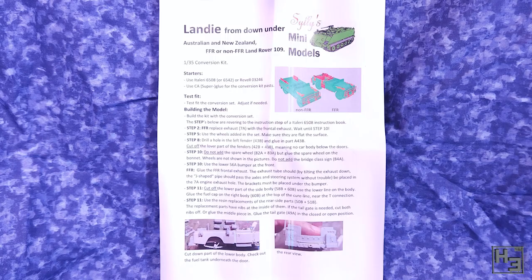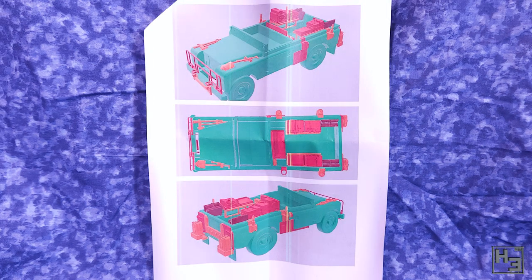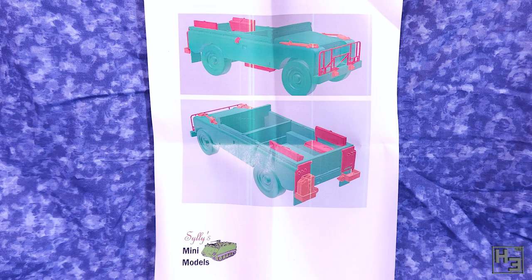The conversion kit comes with instructions, and these are a fairly simple printout. They're relatively easy to understand and follow. Most of the instructions are text, which isn't the worst thing - I can read. But I do find diagrams a bit easier, that's just how my brain works. There are some pictures and they show you where the parts should sit, with the green portion of the image being the base model and the red and orange bits being conversion parts.